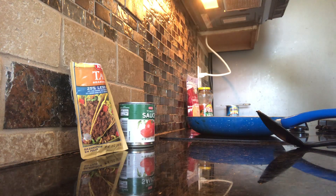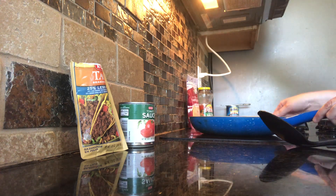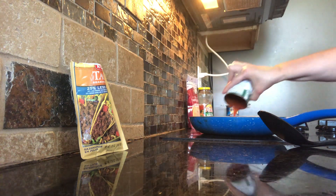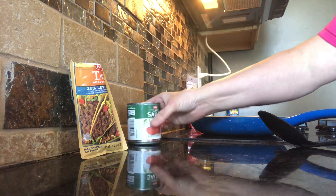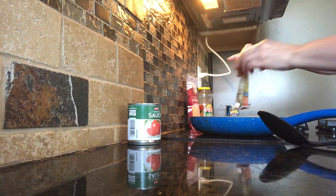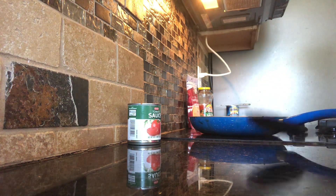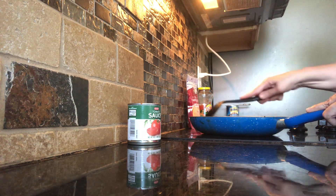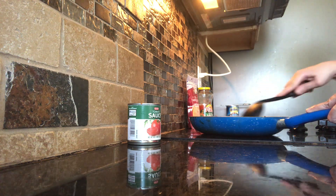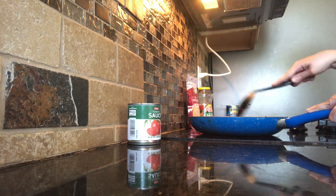We're going to make tostadas today. Our first step is to brown your hamburger meat, just like if you were making tacos. After you brown the hamburger meat, you can add the tomato sauce — it doesn't really matter what order — and your taco seasoning. Go ahead and stir that together. Once you mix it well and stir it together, you have your taco meat ready for your tostadas.